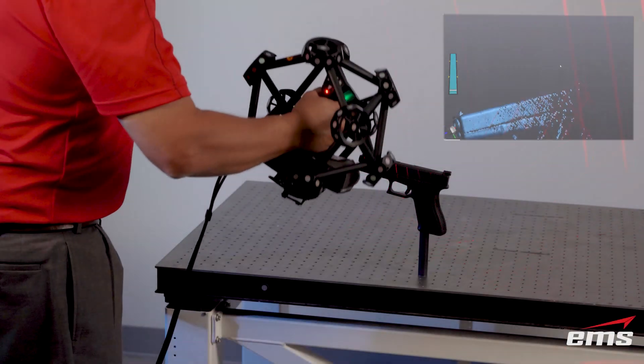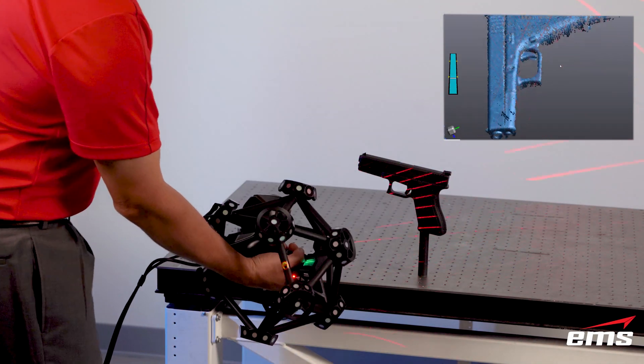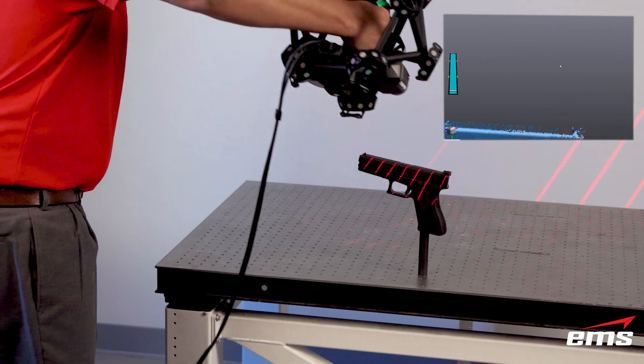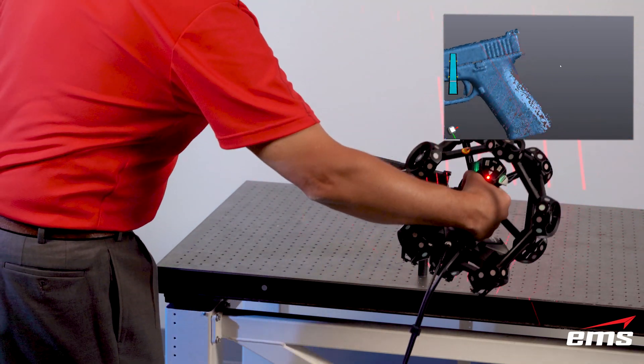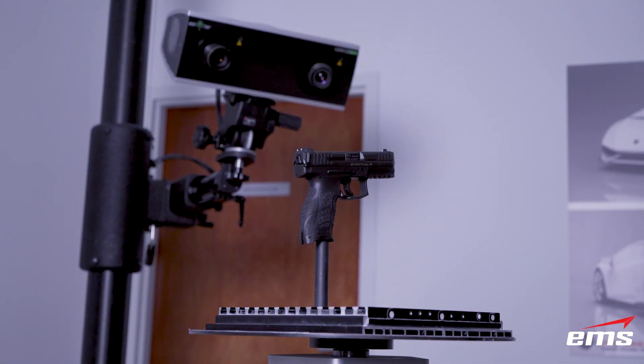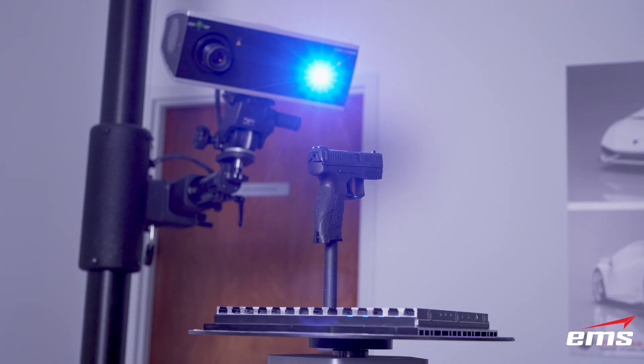What is 3D scanning? 3D scanning is a process where the scanner emits a light source that is projected onto the part, and then optical sensors look at how that light distorts across the part. This distortion, through a process called triangulation, determines the exact 3D shape.